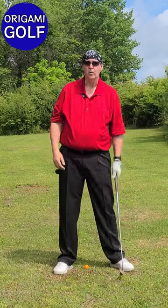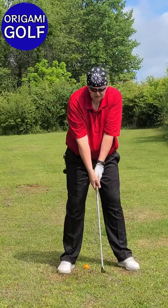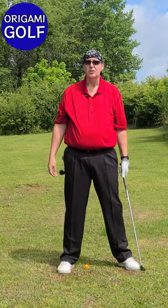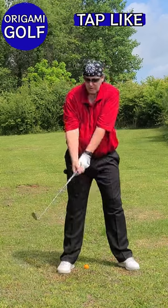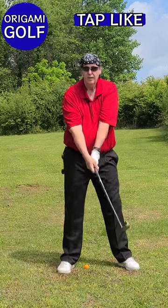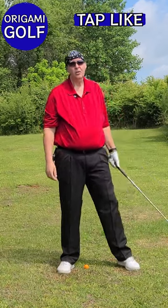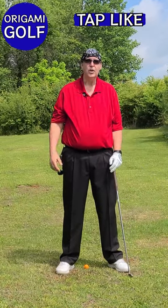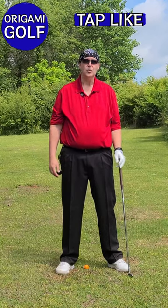Some people think you should swing your arms back in the golf swing — they teach you to just take your arms and swing them over the shoulder, believing it's a swinging motion. Some just talk about rotating your arms around the body. In fact, neither of those are true, because the reality is you can't swing your arms in the golf swing at all.